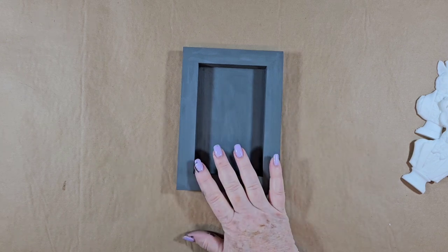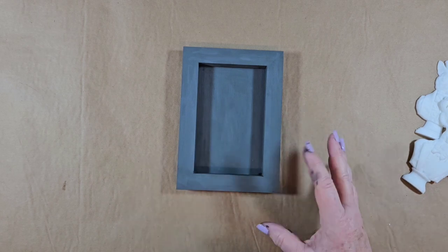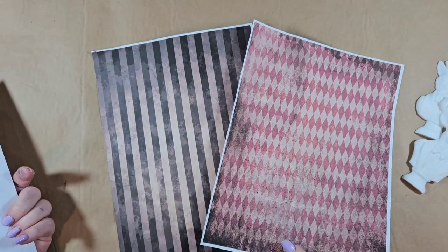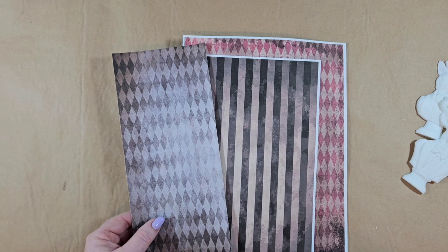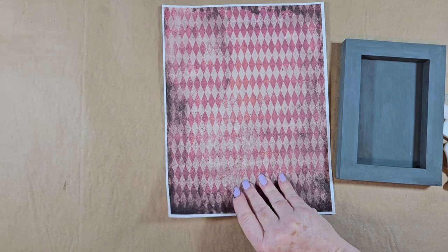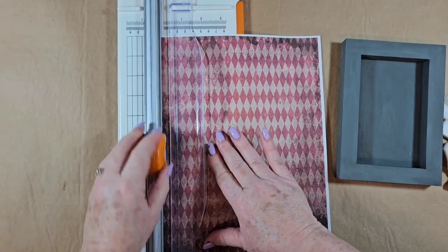I'm going to start with IOD's art blank — this is a five by seven. I went ahead and painted it with DIY's Old School because I didn't want it solid black, but you can do whatever colors you want. I also have these papers that will be a free download on our website under Inspirations — I'll leave the link below. First, I'm going to trim the edges using my little cutter because I'm not good with scissors.